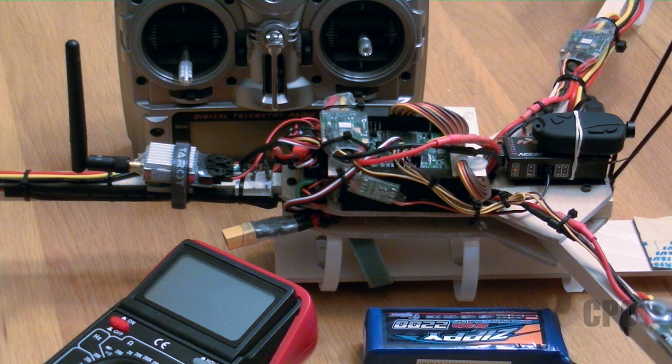Hey there. In this video I'm going to go over basic analog voltage telemetry setup in the Taranis using a FrSky receiver. I was surprised at how challenging it was to find out exactly how to do this. The information is out there, it's just buried in the pile of stuff that is the internet. So hopefully this will bubble some help to the top for you guys.